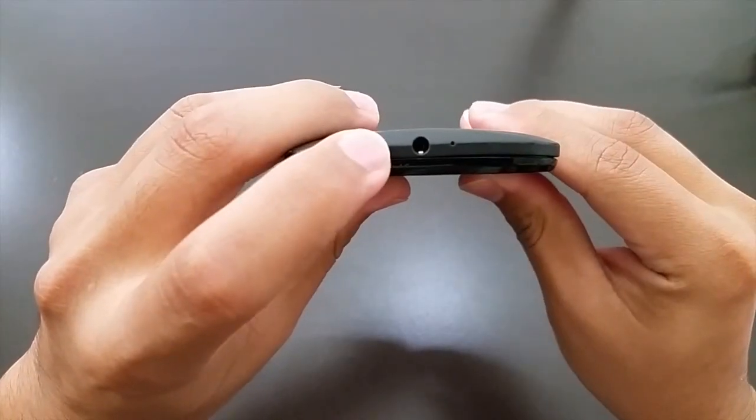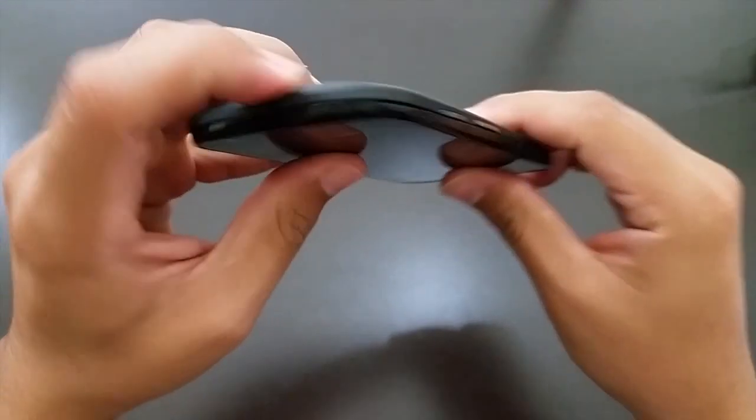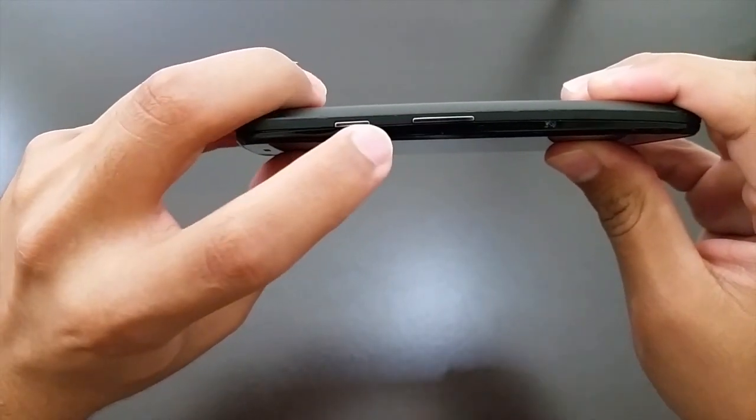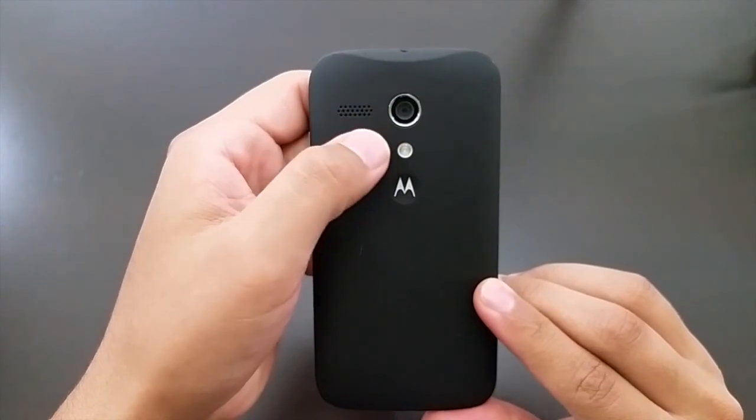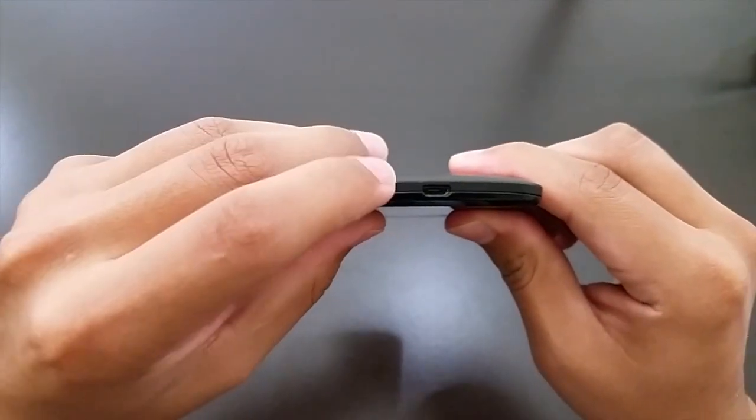We have the 3.5mm headphone jack, the microphone, power and volume up button, speakers, 5 megapixel camera, flash, and of course the micro USB slot.